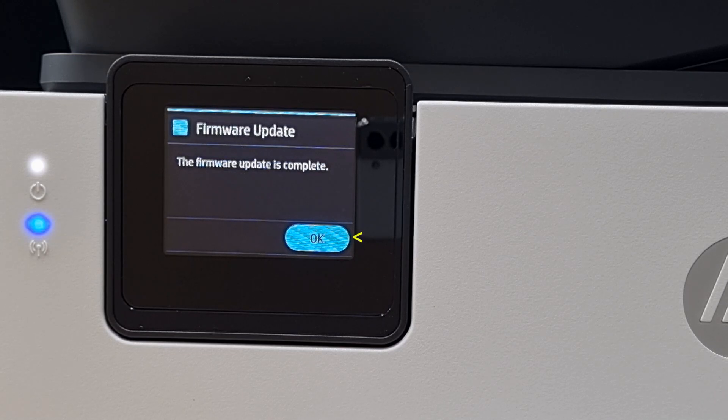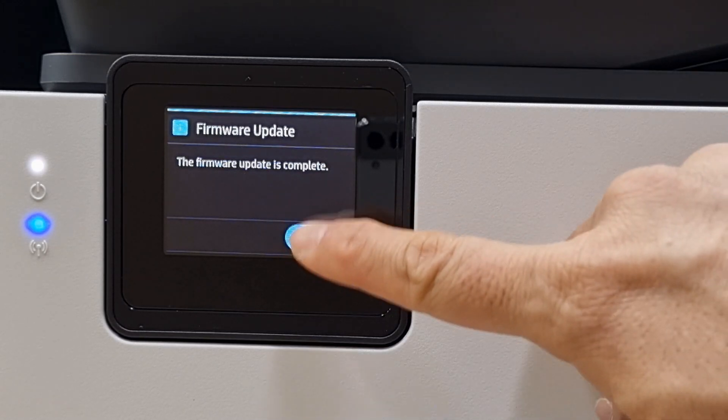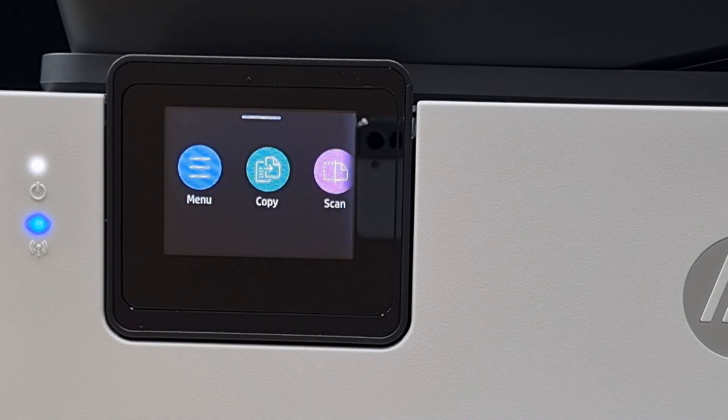The firmware update is complete. So this is how you update the firmware via the printer control panel for your HP OfficeJet Pro 8130 printer series.